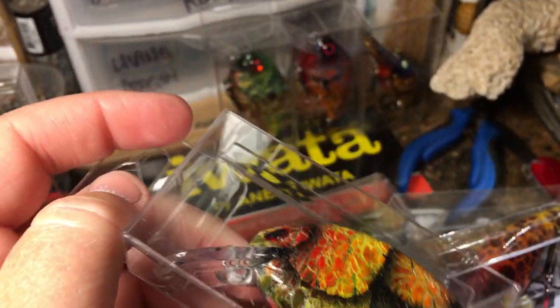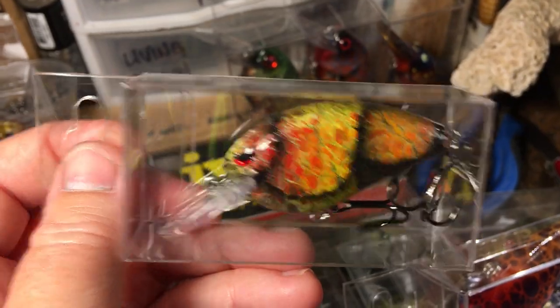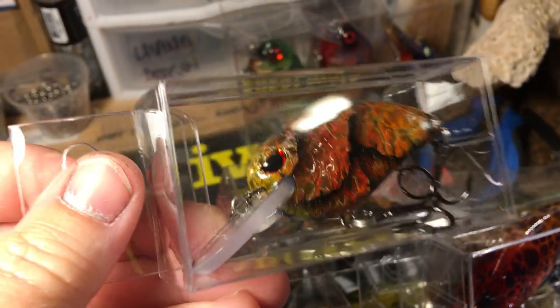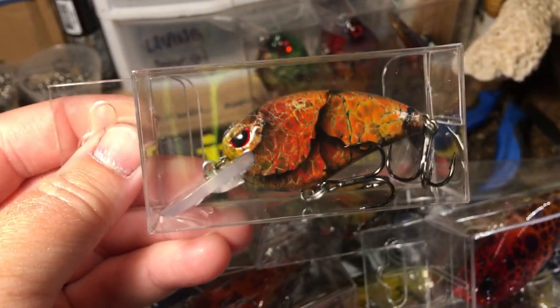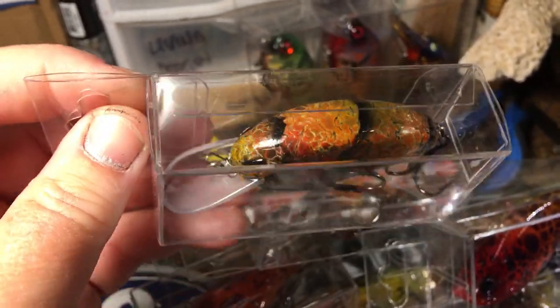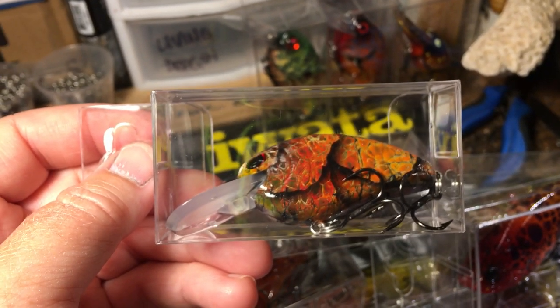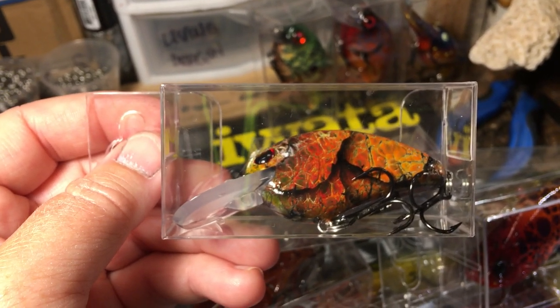The Little Johns — these are dingers. These are the texture ones — the 'oops,' which really aren't oops. I like texturing; it kind of makes it look more realistic. Both of these crawls are going out. Everybody asks me where I get these boxes — I get them from clearbags.com. Spells like it sounds: C-L-E-A-R-B-A-G-S dot com. Go check them out.